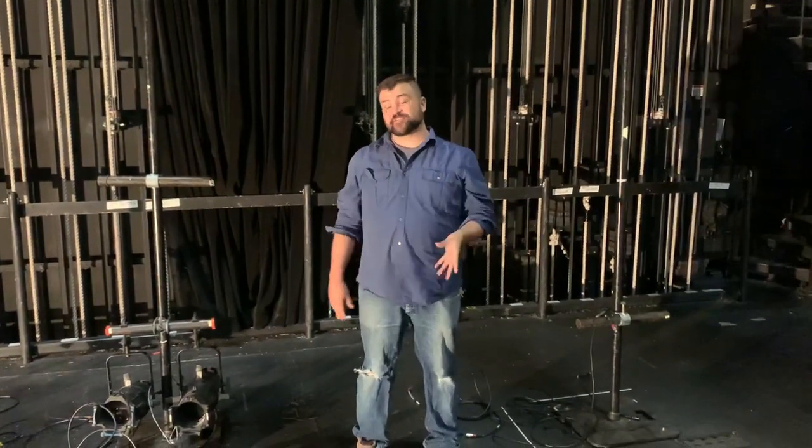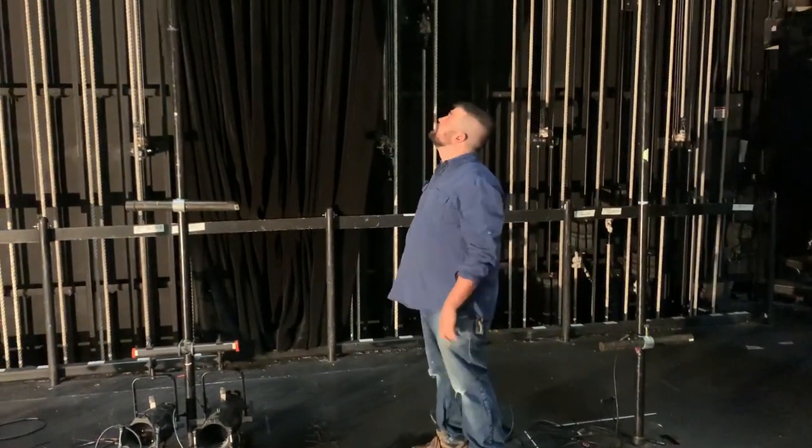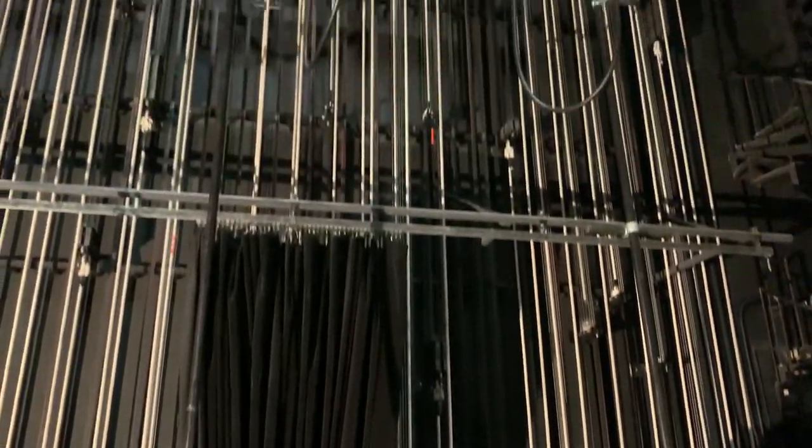Now that we've talked about genie safety and ladder safety, let's take a second and talk about some of the other components of the theater — primarily, the counterweight rigging system.